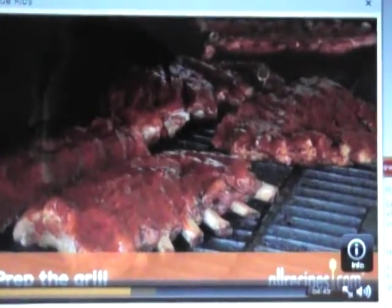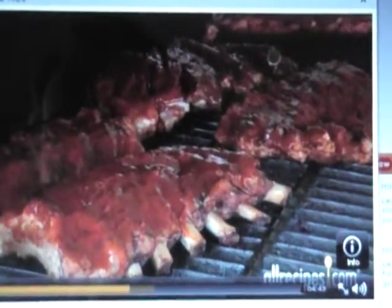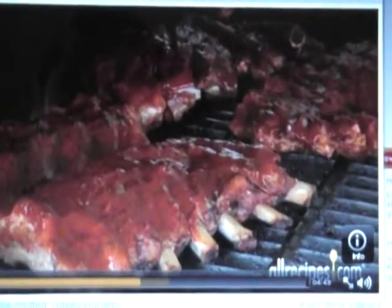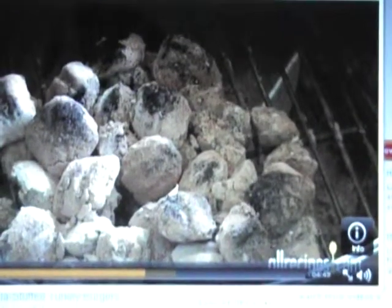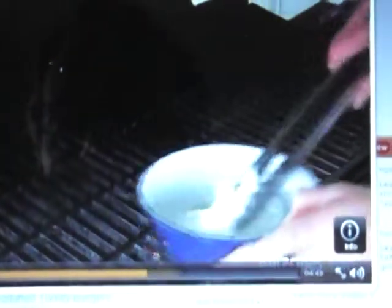Step 3: Prep the grill. Ribs are mostly bone and muscle, so cooking them slowly is the ideal method for juicy, tender, fall-off-the-bone meat. Preheat your gas grill on high for 10 minutes with the cover on. If you're using charcoal, fire it up until there's a good coat of ash. When the grill is heated, clean the grates with a wire brush, then wipe with oil to keep the ribs from sticking.